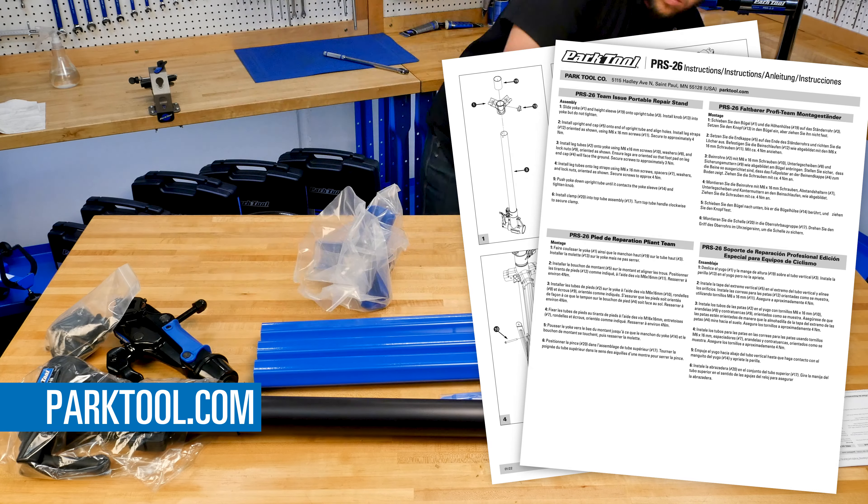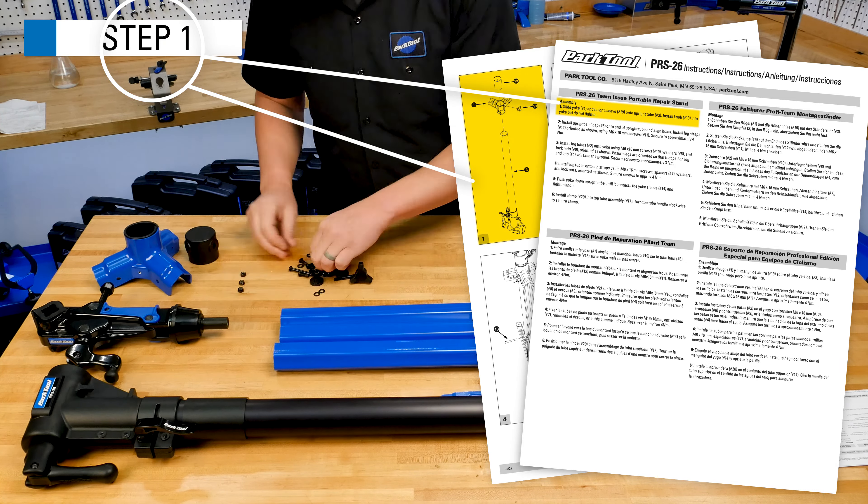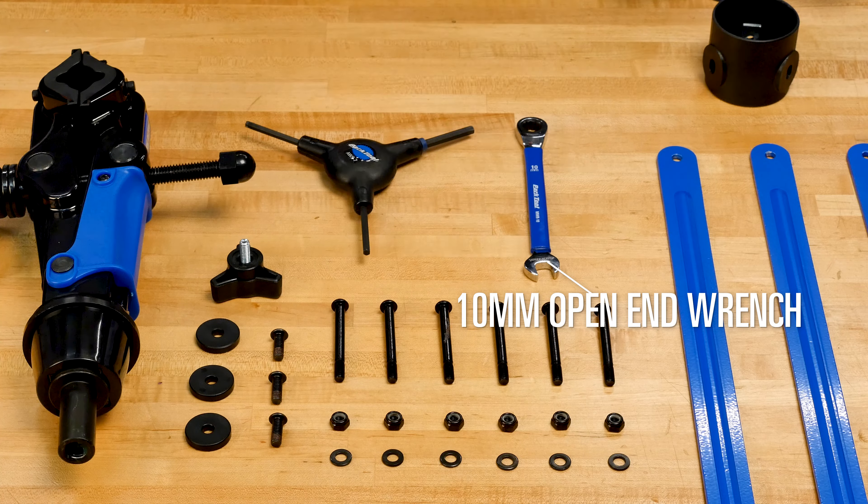The PRS26 comes partially assembled and can be fully assembled by just one person. These video instructions correspond to the included printed instructions, which can be found at parktool.com. The number in the corner of the screen corresponds to the appropriate step number on the printed instructions.